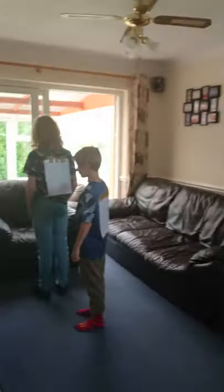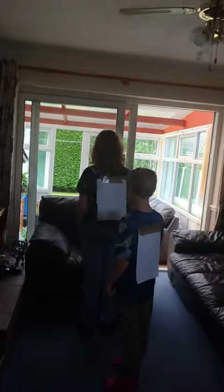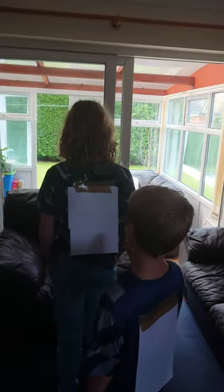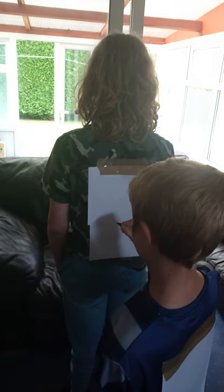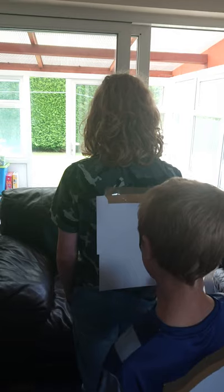We're going to need two volunteers, so I have Stephen and George. They are both facing the same direction and one is behind the other. The person in front, which is George, is going to give directions to Stephen who is behind, and he's going to draw a picture. So let's go.